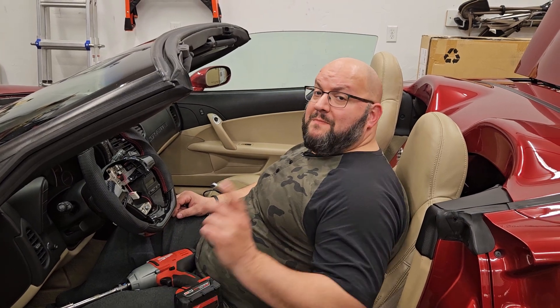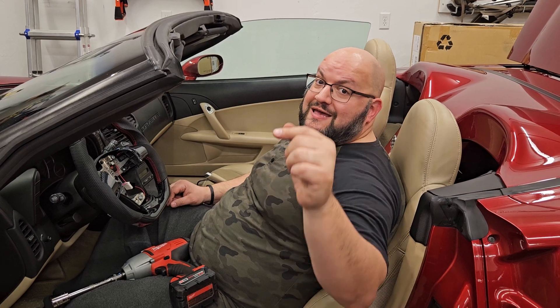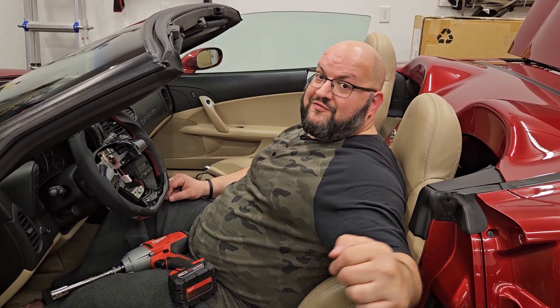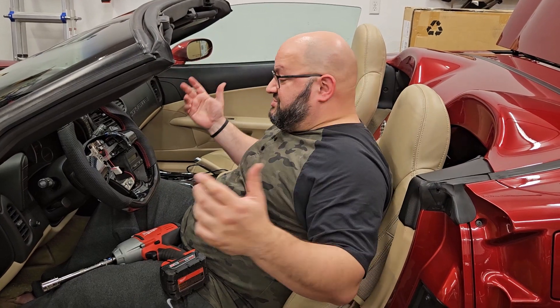Hey, welcome back everybody to another episode of Midlife Crisis. I'm your host, Leo. Before we start, don't forget to hit the like, the subscribe, the notification, and whatever other freaking button there is on the bottom. I don't know, I'm freaking old, I don't give a shit.